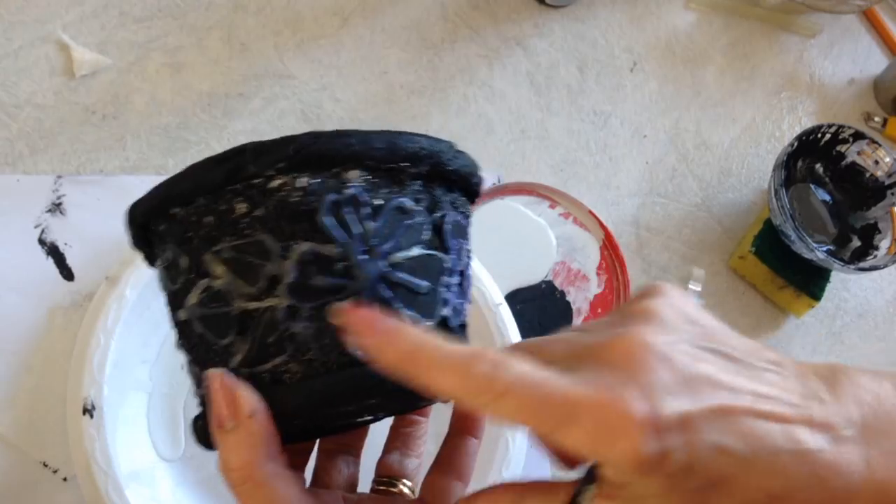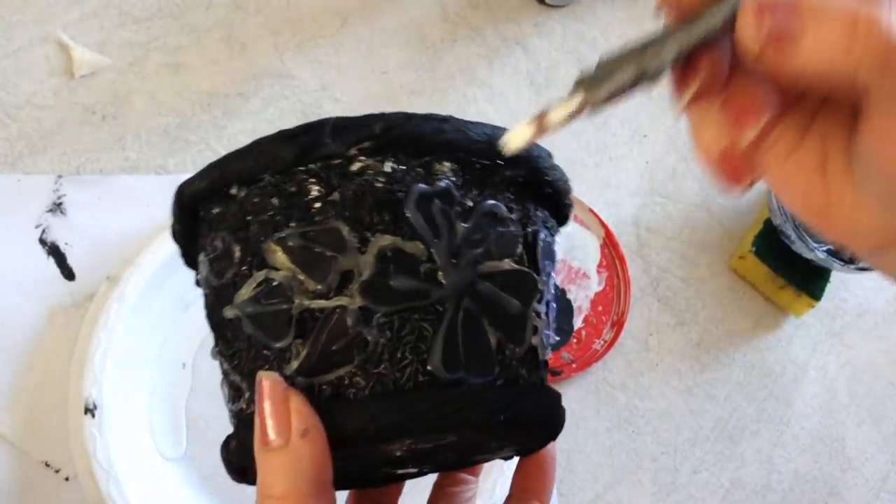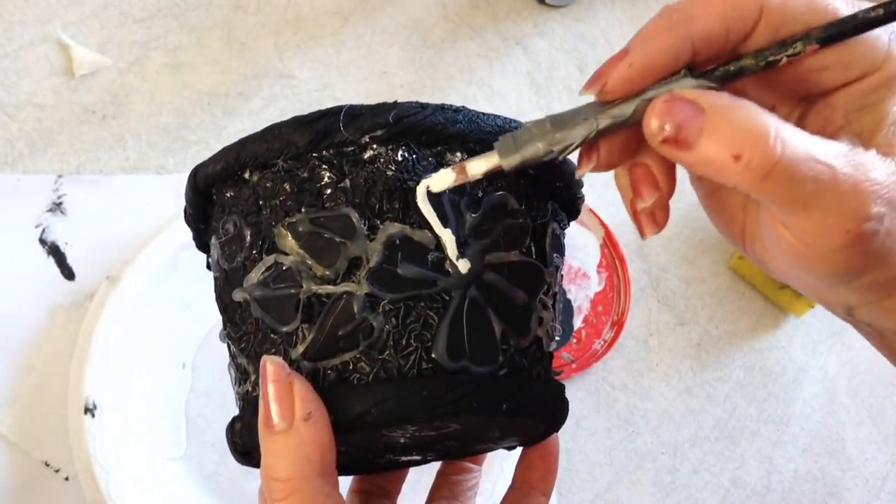And then I'm just going to make some scrolls around the top. Now I'm going to highlight all of these lines with white paint — dip my brush in white and go over all these lines.